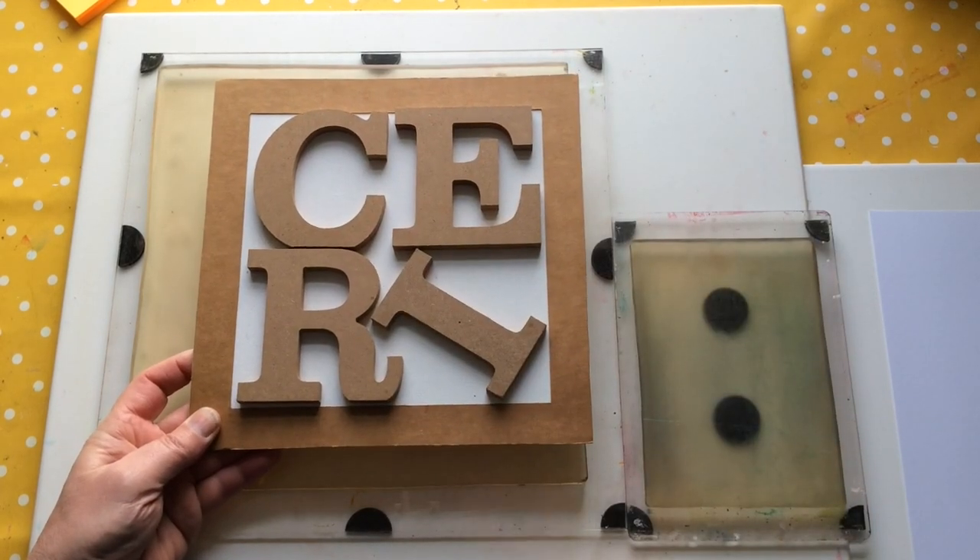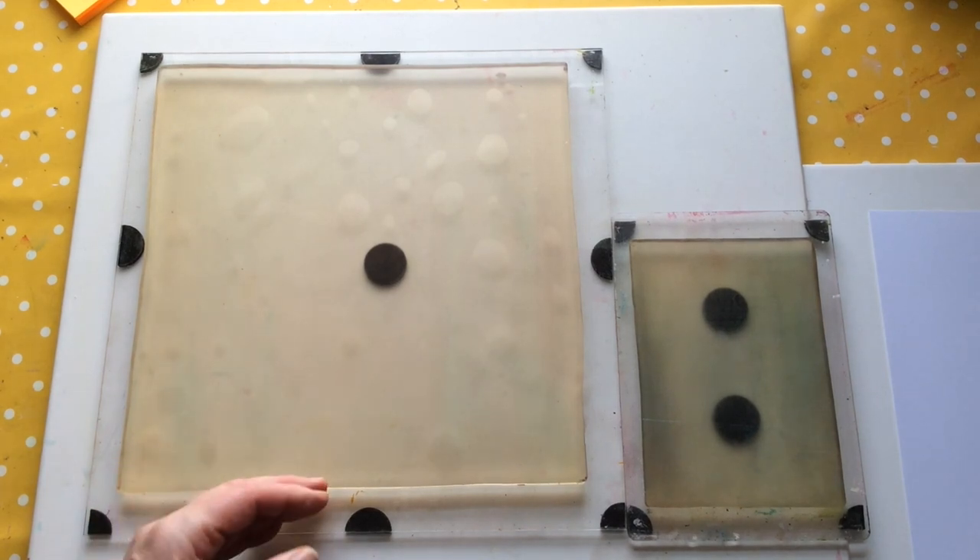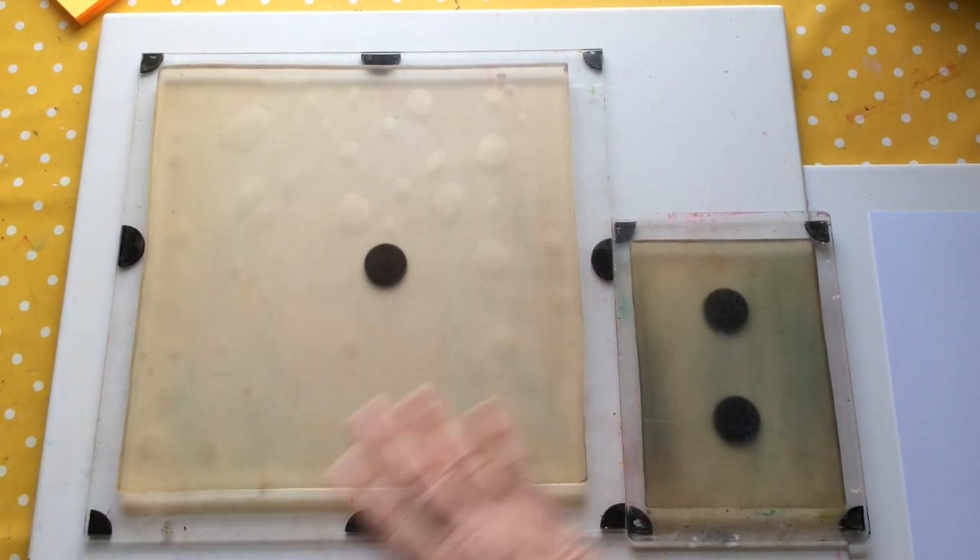Hello everyone, Kerry the Crafter here — that's C-E-R-I the Crafter — and today I'm pleased to present to you some of my new products.